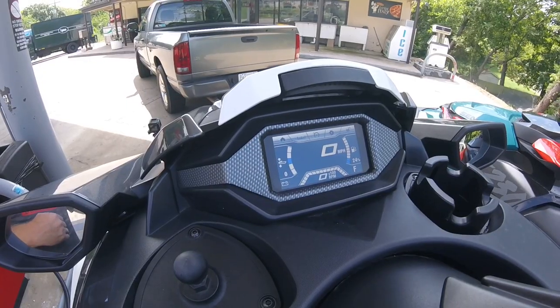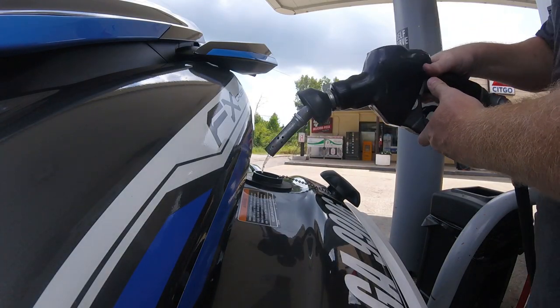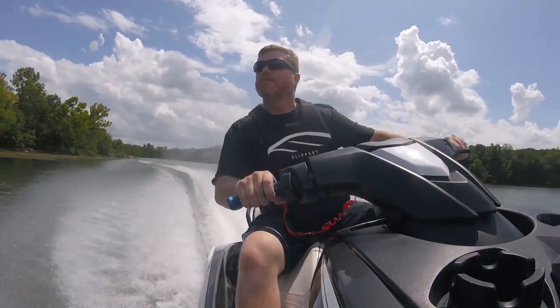To prove our work, we returned to the nearby gas station and topped off the tank. We found zero leaks inside of our engine compartment or any weeping around the factory gas cap after driving it to the launch ramp. Equally, we saw the same results after riding around the lake for an hour.